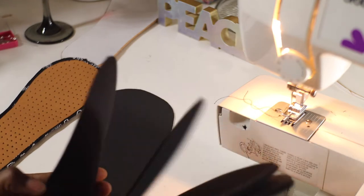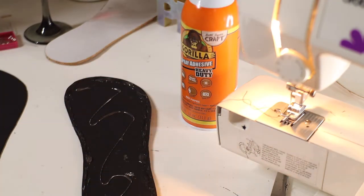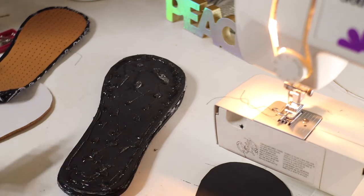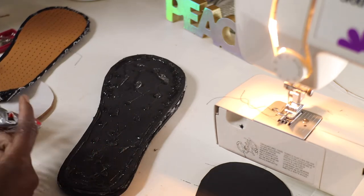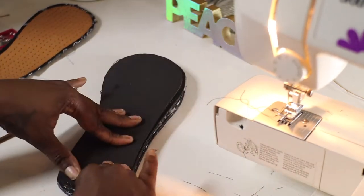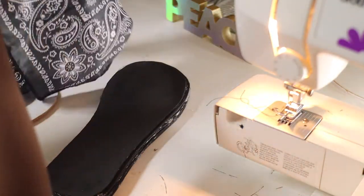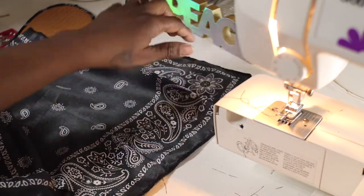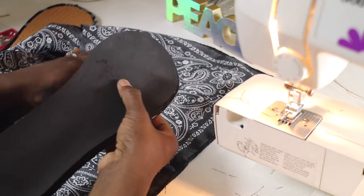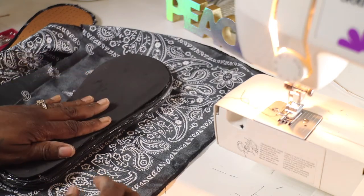Now let's move on to the foam. This is super easy — all we're going to do is glue and stack, glue and stack, until all eight pieces are done. Don't glue the very last piece on top just yet. After finishing that last foam piece, I'm going to dip the bandana again to seal this platform part and make it look great. The glue oozing from the sides of the foam is okay because we're about to stick the bandana around it — it's perfect.